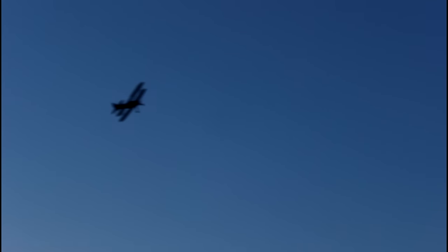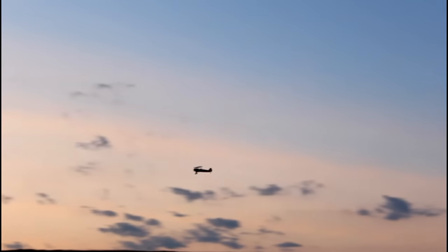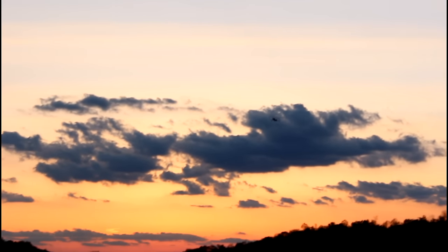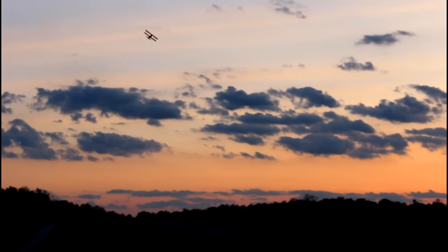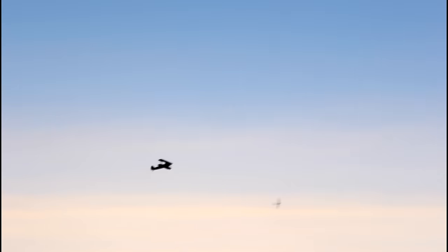Pretty much all I can say about this plane is that it just looked gorgeous in the air — I probably said that in the first flight video about 12 billion times. It just looked good, and it was easy to film because it's big.